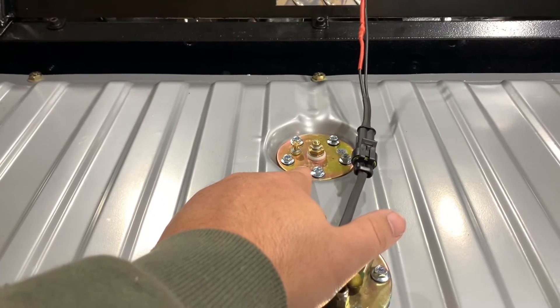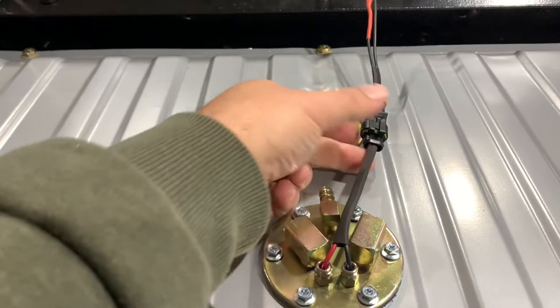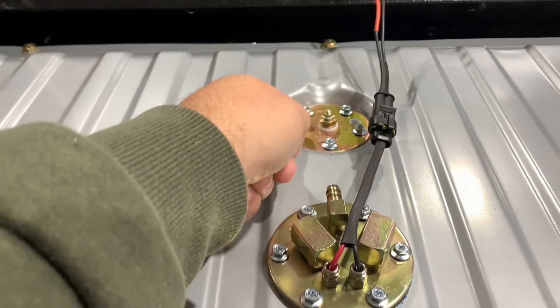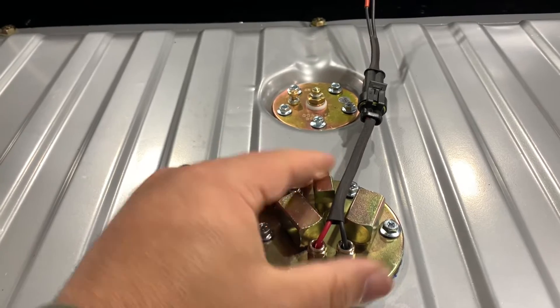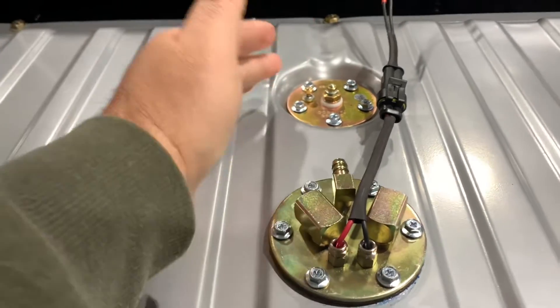Our fuel pump harness is complete. Now we're going to work on the sender. For this I'm going to use ring terminals instead of a weather pack connector because it's already detachable — you just take the little nuts off. We'll have a removable connection for our fuel pump and a removable connection for our sender should we ever have to change either of them.